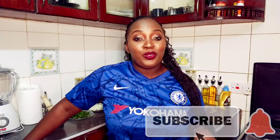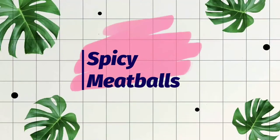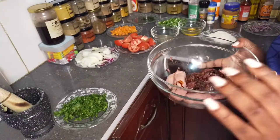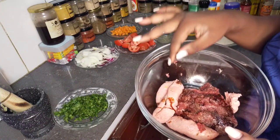Hi, welcome to Becky's Cook World. If you are new to this channel, please remember to subscribe and turn on the notification bell. Today we are making meatballs, using ground beef and beef sausage.